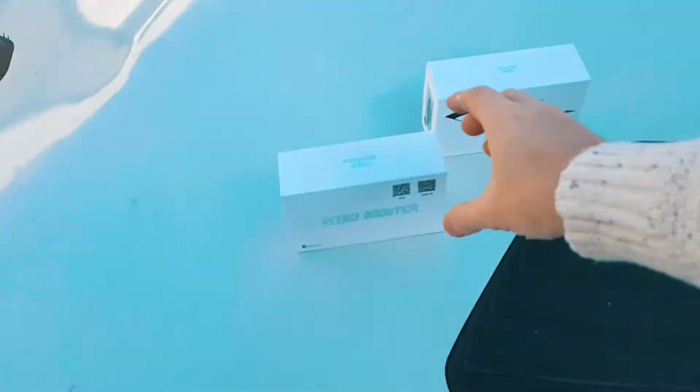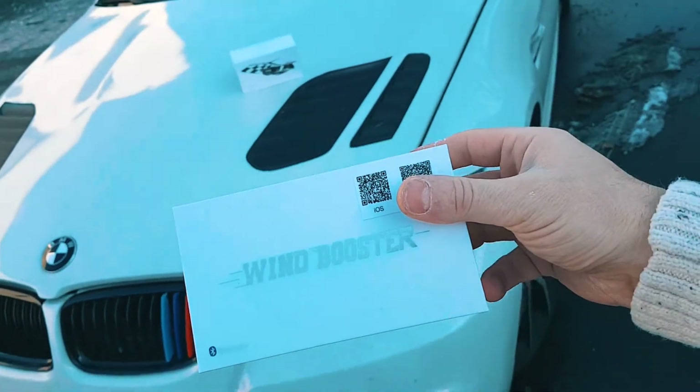In this video we're going to take this throttle booster — wind booster — and install it on this BMW.